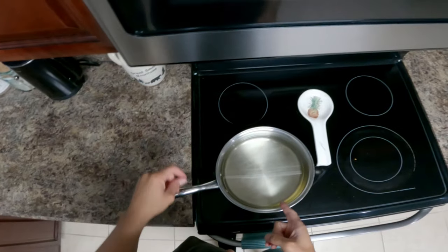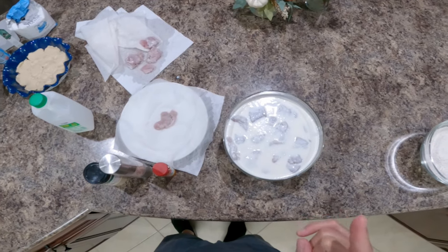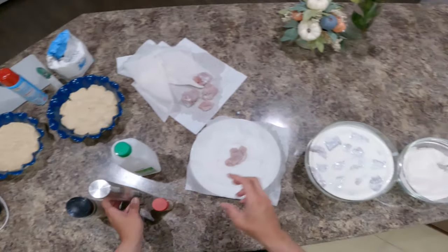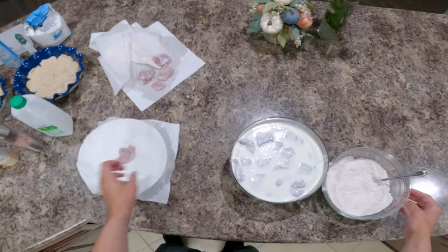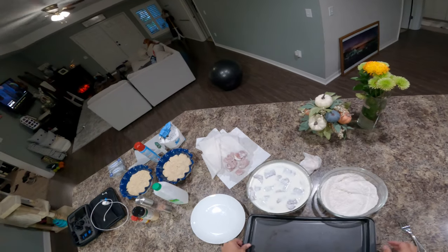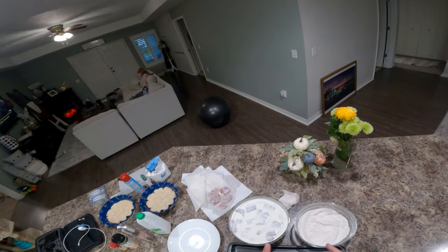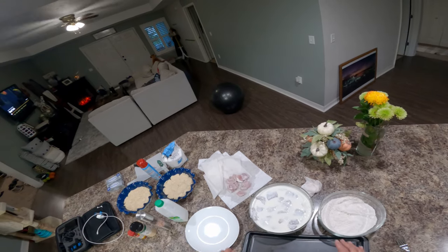I've got my vegetable oil here, gonna go ahead and turn this to medium heat, let it heat up, and then we are going to dip our kingfish in here. I'm gonna get it all dipped and then we're gonna do an actual second dip — something I learned from Land Shark Outdoors — that's what gives it that really nice crunch on the outside.